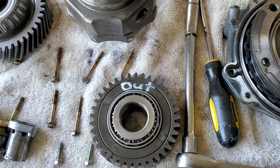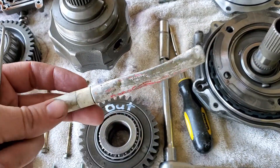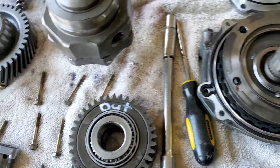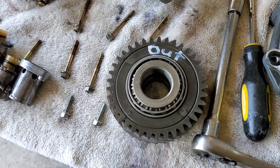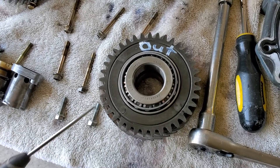After I got it out, I cleaned off all the transmission fluid, then took a little paint pen and wrote the word 'out' so I know which side faced towards the outside of the transmission. It may not make a difference, but I like to be on the safe side — you could probably just use a sharpie.